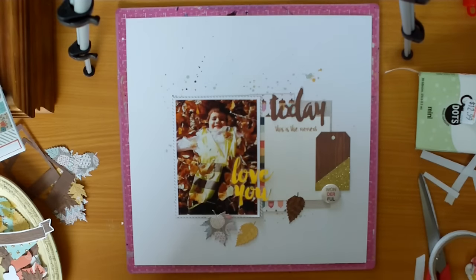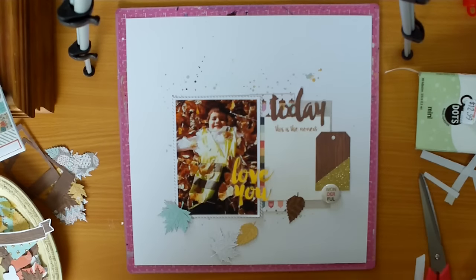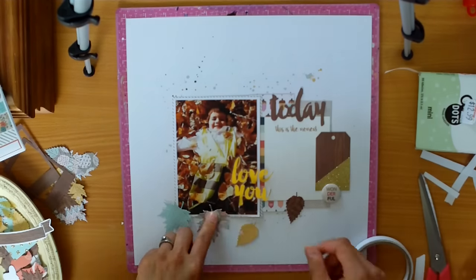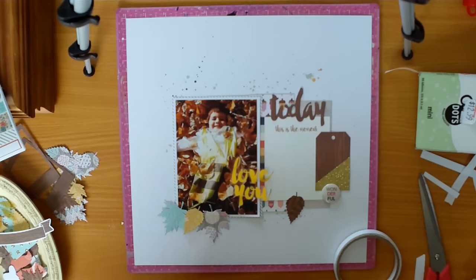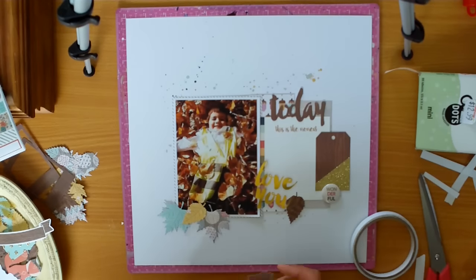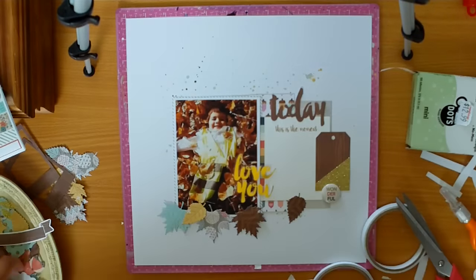And to create these leaves, I was going to use my Silhouette Cameo but I'm having a few issues with cutting. So I pulled out a couple of dies — I can't remember what make they are, but they not only cut, they also emboss, and I had two. And so as you can see, the maple leaf and then just the more standard leaf — I think that's a maple leaf, but it may just be an oak leaf.